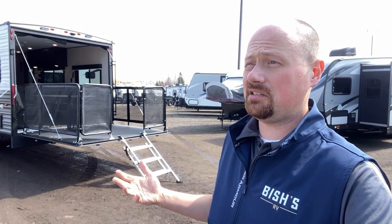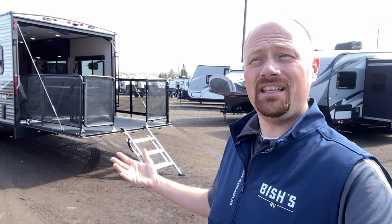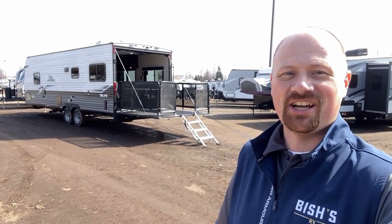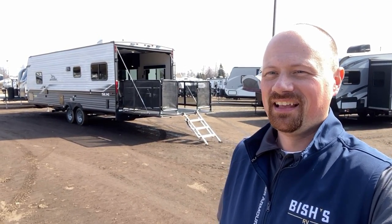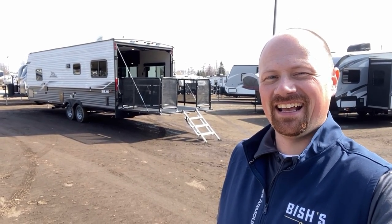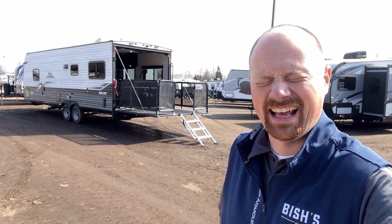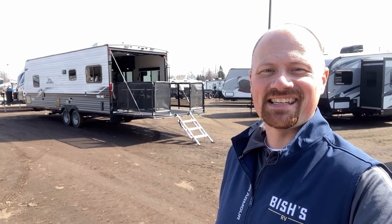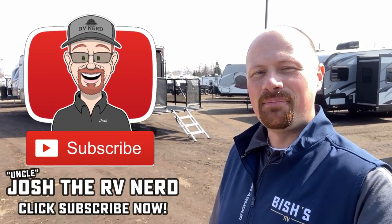Coming off the side, we have a propane cooker so you can do some outdoor grilling and chilling. Once again, those rear steps really stick out to me - in this crossover segment you just don't usually see those. It is one more thing to store, but if you don't want to mess with it you just leave it. You can always check the link in the video description for pricing and availability. Let me know what you think, and we'll see you next time - take care, stay safe, have fun, and best wishes from Bishes everyone!